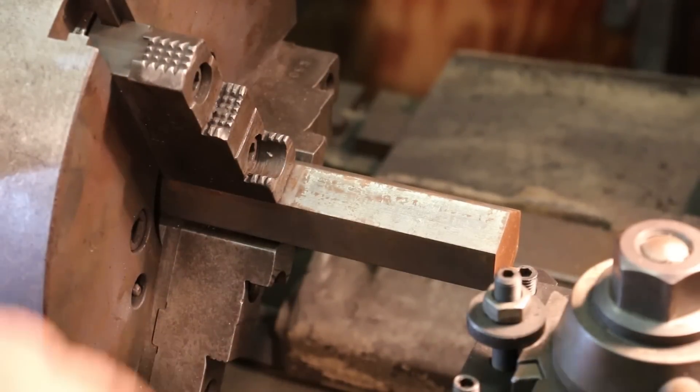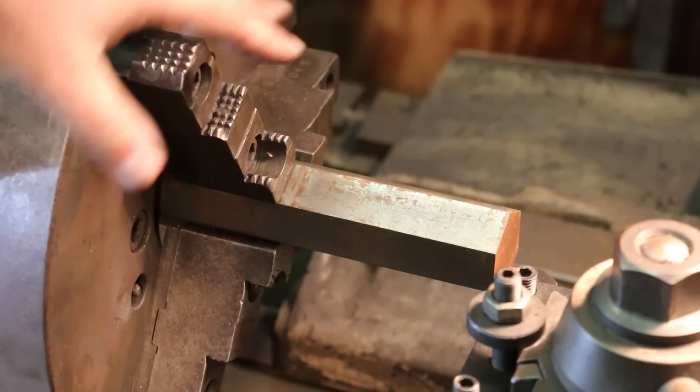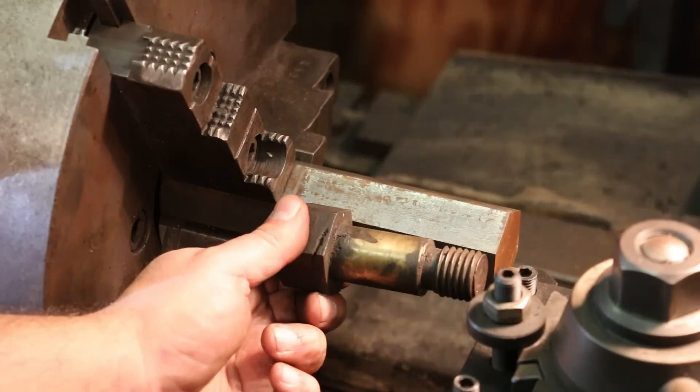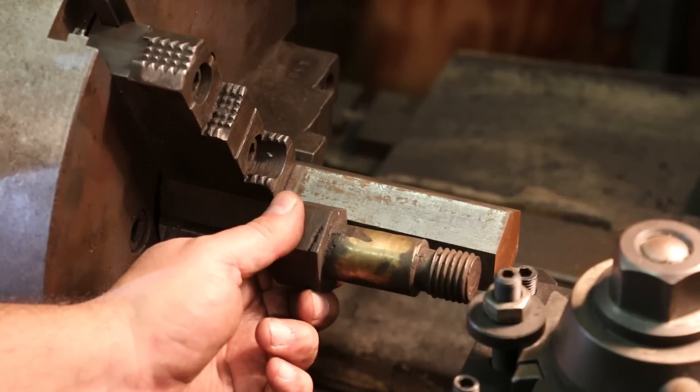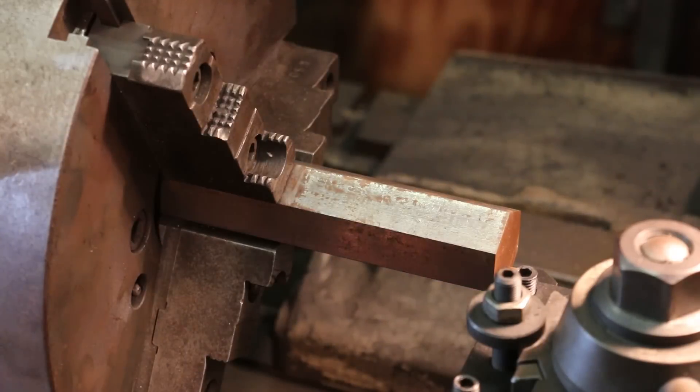All right, we've got it in the lathe here. I've just got this bound in my three-jaw chuck. Since we're hex-sided, a three-jaw self-centering chuck is going to be the way to go here. We'll start by facing this off, then turn it down to inch and an eighth diameter for that length, and then we'll put the threads on there. It should be a fairly straightforward lathe job.